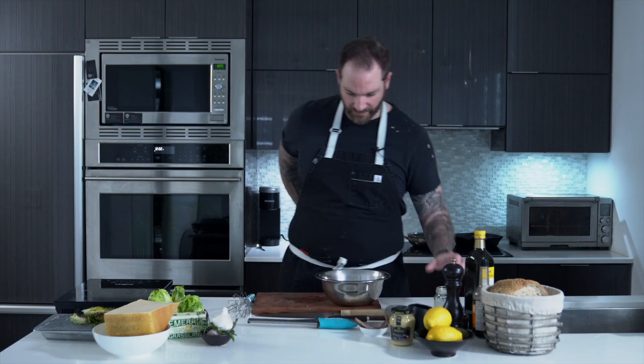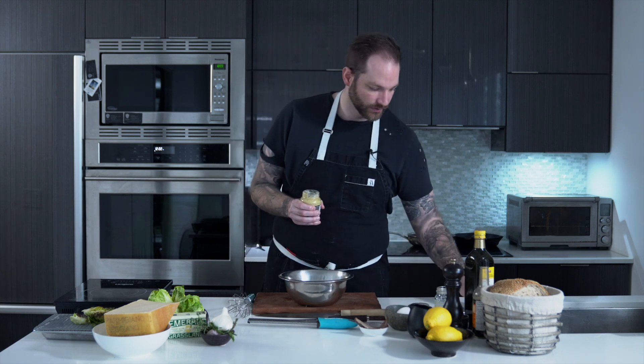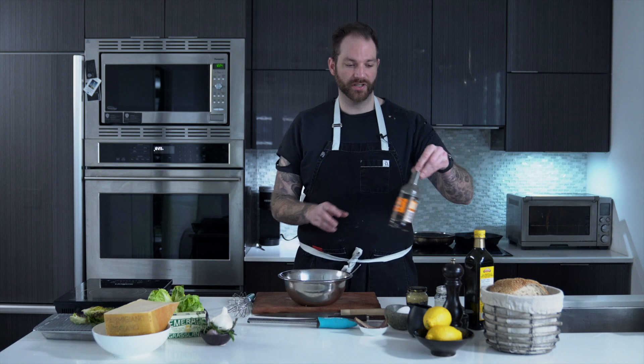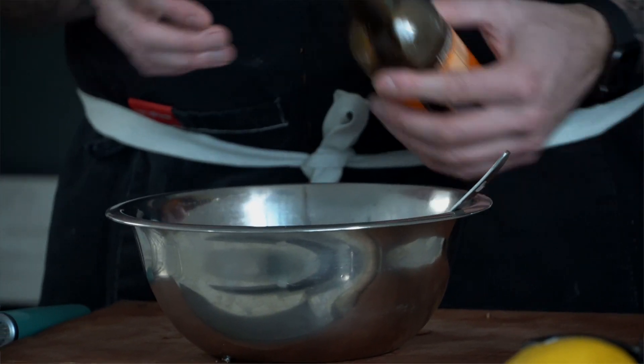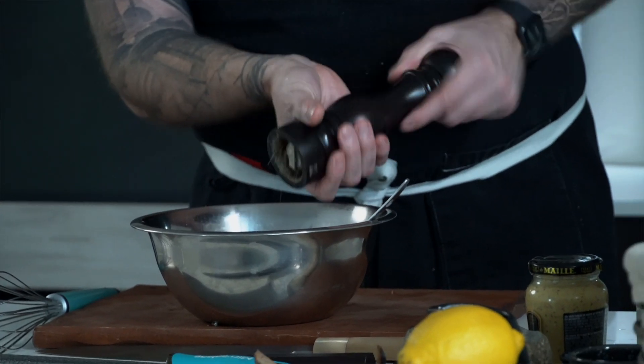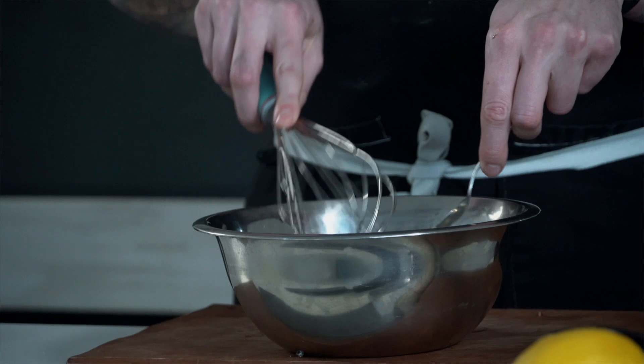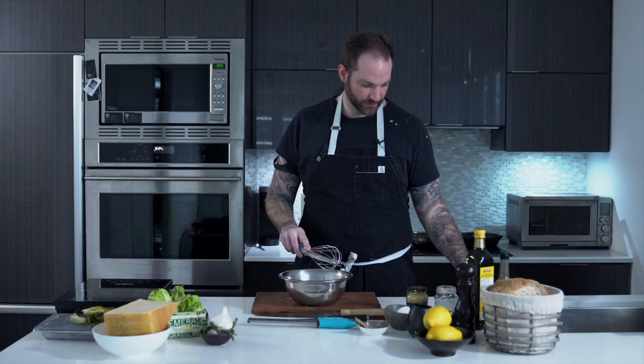Then we're going to work on the dressing. First, we're going to take an egg yolk, pretty much like you would if you're making a mayonnaise — just going to split the egg. We're going to create an emulsification. I'm going to add some mustard, about a tablespoon — I want it to be quite punchy. Then we're going to add the unpronounceable British sauce, Worcestershire — about half a tablespoon. Then some black pepper. I didn't want to add any salt at this point. And I have some red wine vinegar — about a tablespoon and a half. Mix all that together.